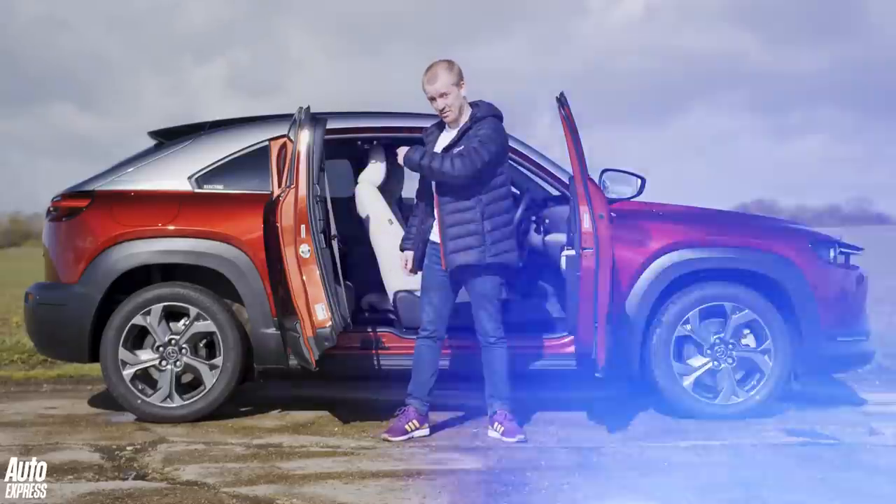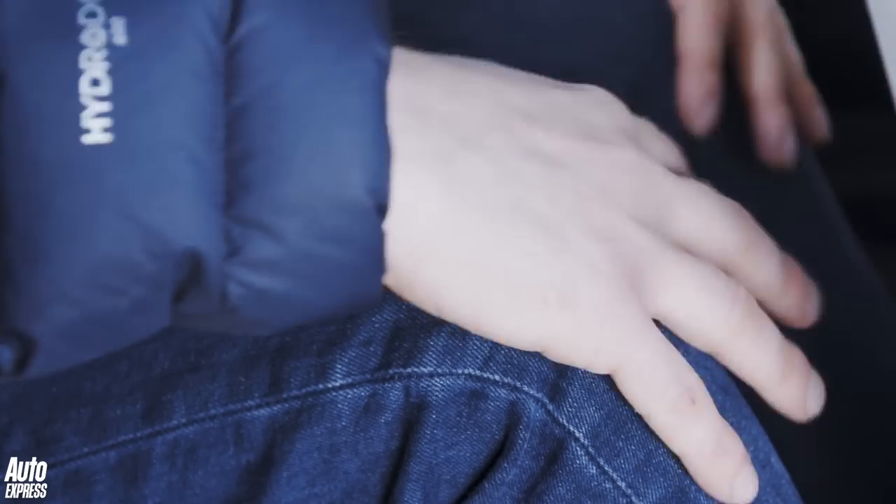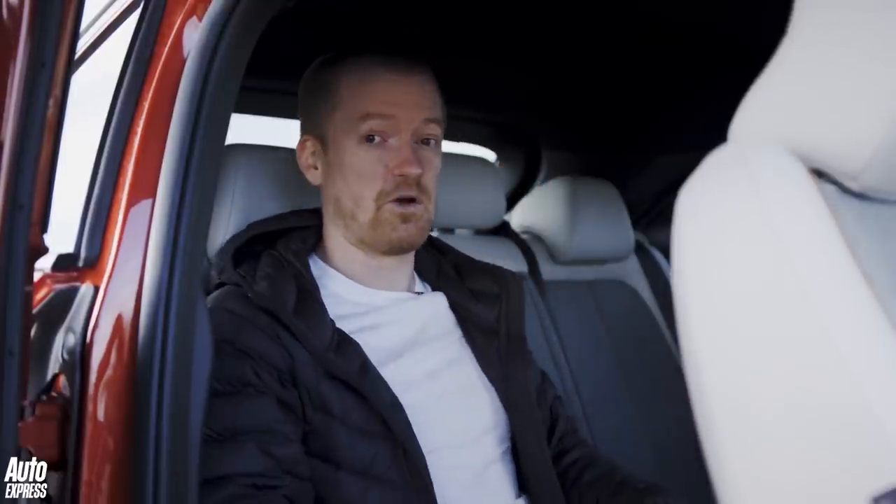Speaking of space, let's take a look at the back — and I'm afraid there really isn't that much space in here. I'm only five foot seven and this driver's seat is set for my position, and as you can see there's not really that much knee room. Headroom is okay but not amazing, and my feet are kind of wedged under the seat in front. Also the squab is quite low and shallow which means my legs are up at an angle, so on a longer journey you'd probably get quite tired. And because of this door design there's not as much glass as you'd get in a normal car, so it feels quite claustrophobic. Overall, a Kia Soul EV and the Volkswagen ID.3 both feel far more spacious.